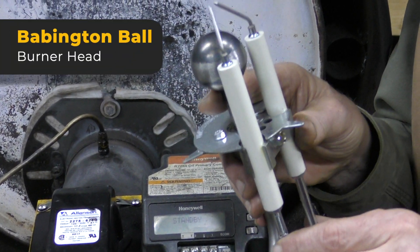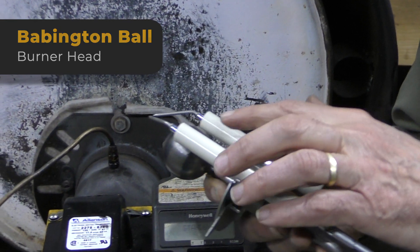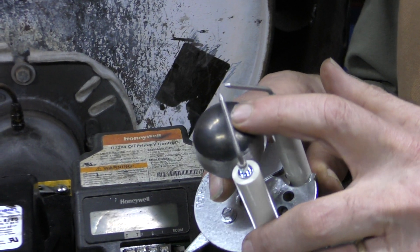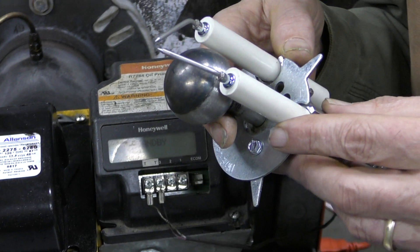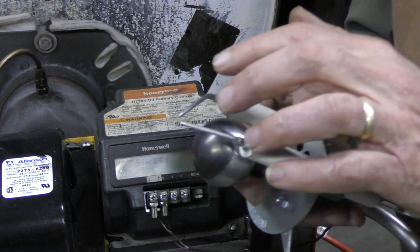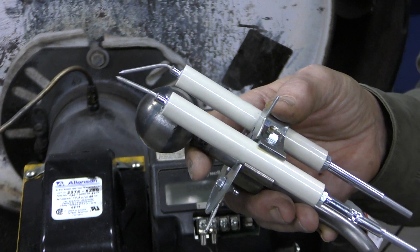This is the center of the Yellow Heat burner — the Babington ball burner head, our patented invention. The oil is delivered to the outside of this small steel ball, and a jet of filtered air exits a very small slot right there. That's able to atomize an oil stream without any possibility of ever clogging. These are electrodes which cause it to burst into a clean, smoke-free, non-polluting flame.